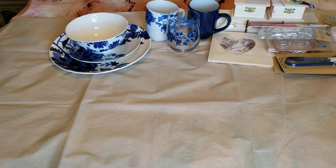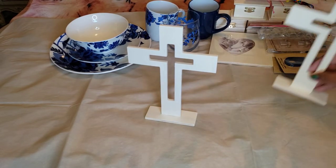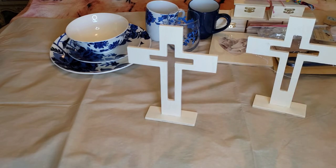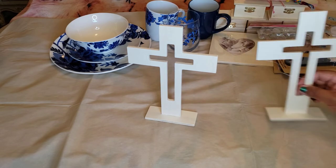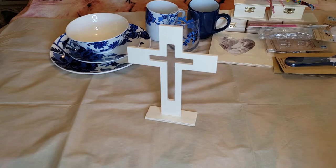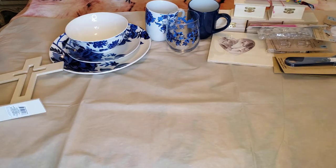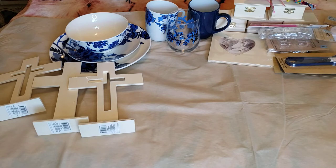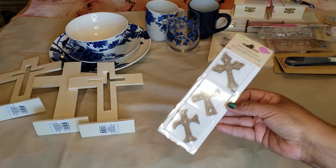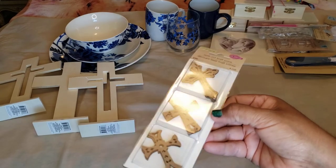From Crafter Square we also have wood crosses — one with a cross cut out in the middle, and you get two plus a third solid one. These are perfect for Easter projects. We also found laser cut craft icons — little crosses in a six-piece set, so I'm guessing two of each style. They're beautiful — you can paint or stain them.